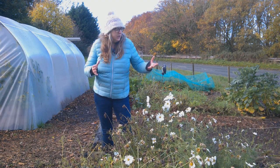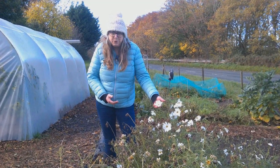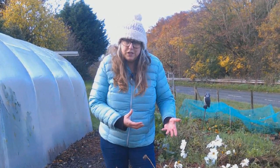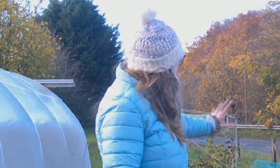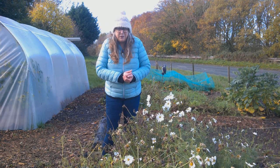Clearing and tidying. On the beds out here there's plenty that I can be starting now to cut down, although we've still got some beautiful flowers here in the flower bed so I'm going to leave a few of those. But anything that's finished or died back I can start to clear. I've got some beds clear here already but there's still plenty to do, and that goes the same for inside the polytunnel — start clearing those beds and getting them ready for spring.